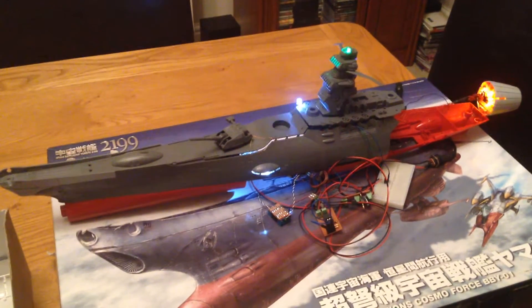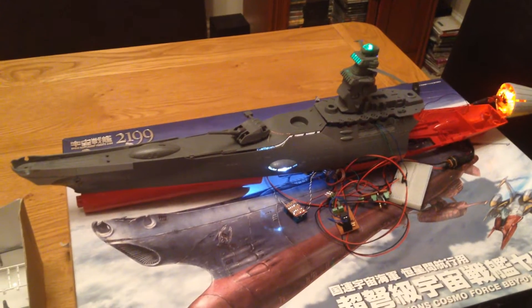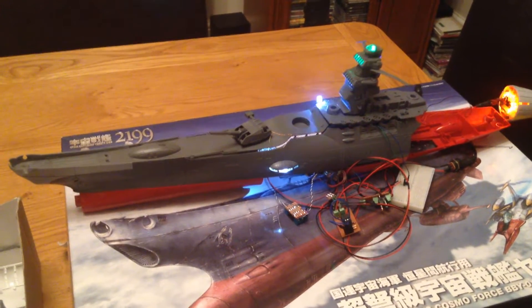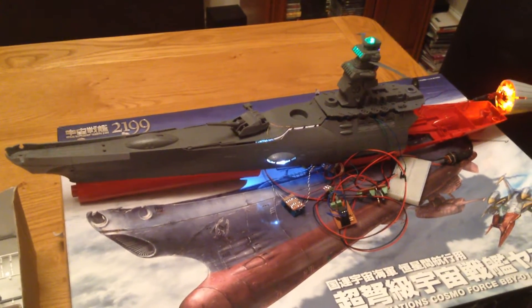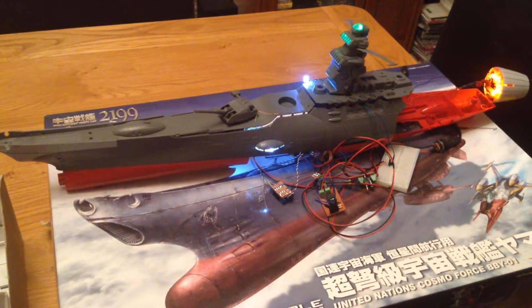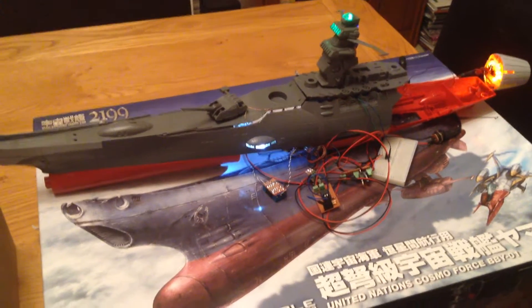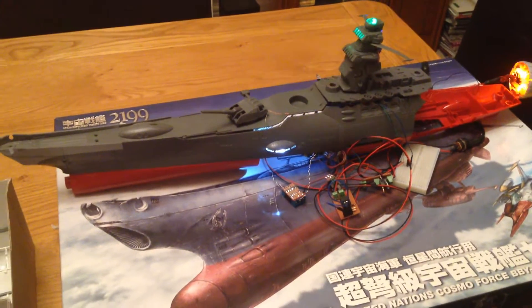Hi guys, Terridium Models, and this is a test of the control gear we put together for a Yamata 2199 Bandai 1/500th scale kit. We're only doing the control gear on this one, although this has got LEDs in it at the moment just for testing. The client himself has already put the LEDs into his boat.